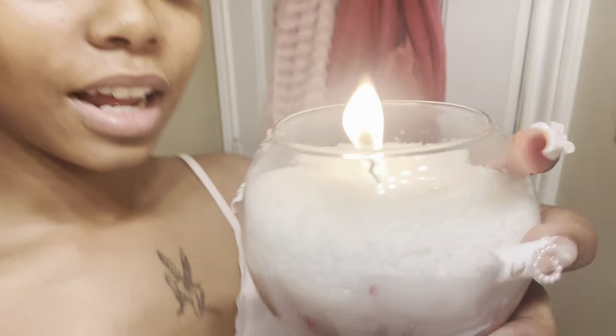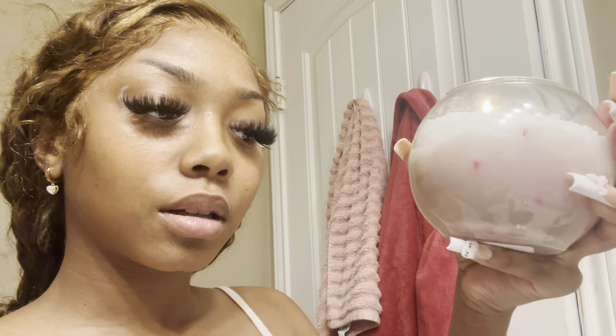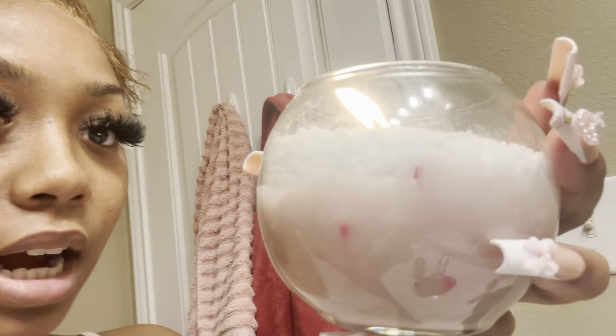I also waxed my mustache — when I was waxing I kind of waxed some of my baby hairs away, but that's okay. I also made a candle! There's glitter on top — I was trying to make it look like snow. The bottom is a peppermint candle and I put in some wax melters so it could look like a candy cane when it starts melting. I feel like it looks so cute.